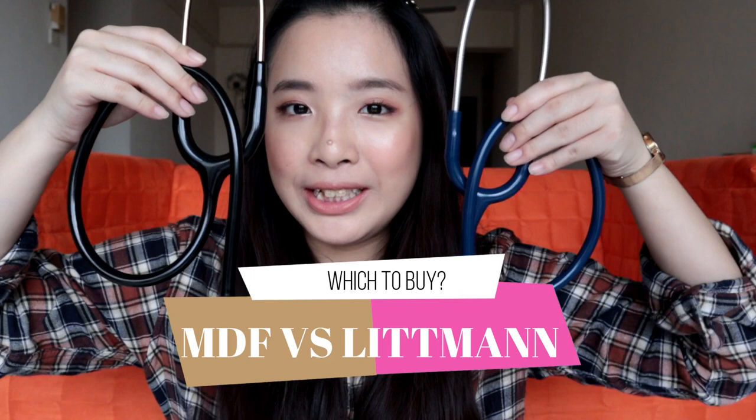So when you first enter into medical school, there will be a lot of things that you have to get. One of them would be your stethoscope. Stethoscopes are very important to all medical students and also practicing healthcare professionals. Without your stethoscope, you won't be able to carry out your role properly. In this video, I'll be comparing two stethoscope brands: the MDF and the Lipman.